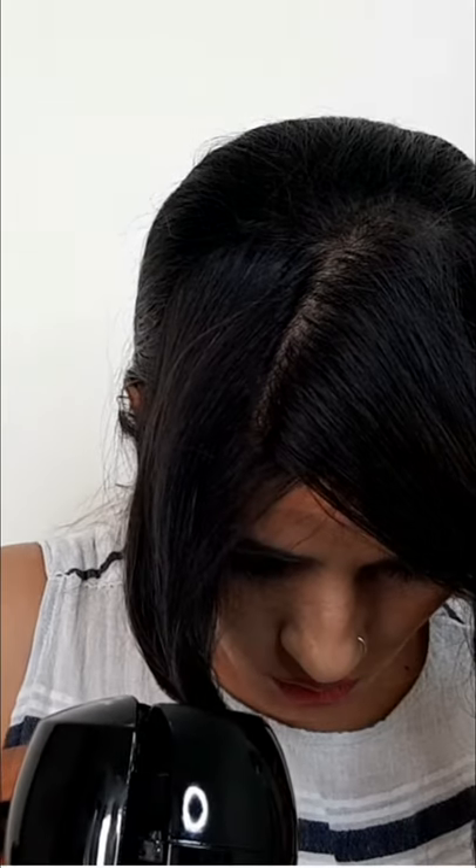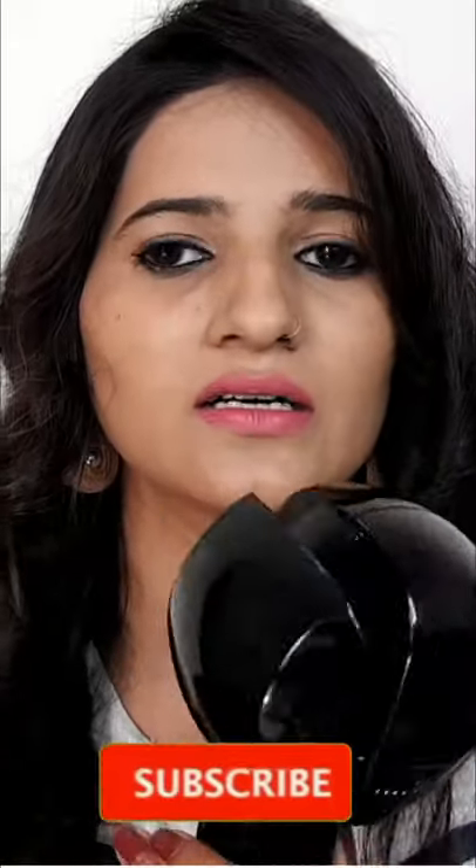Hey everyone, welcome back to my channel Mansi Loves Fashion. So guys, here is a problem — you have to curl your hair. You can use the roller, which is VEGA curlers.